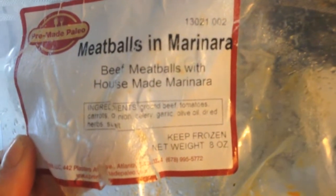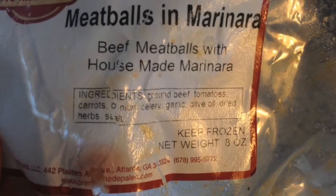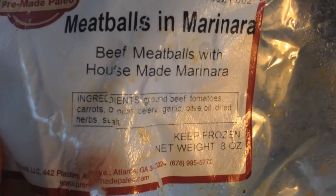What's awesome about this is since it is paleo, there's no sugar in there. It is ground beef, tomatoes, carrots, onions, celery, garlic, olive oil, dried herbs, and salt. So you don't have to worry because a lot of marinara sauces have sugar in them.